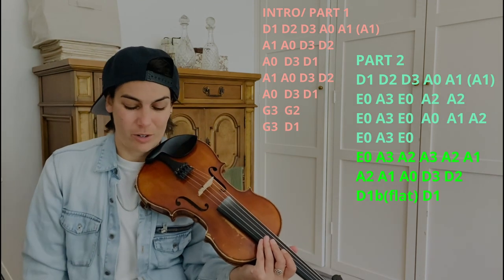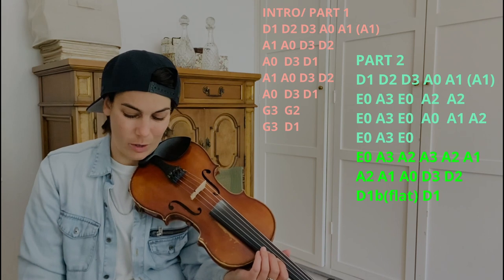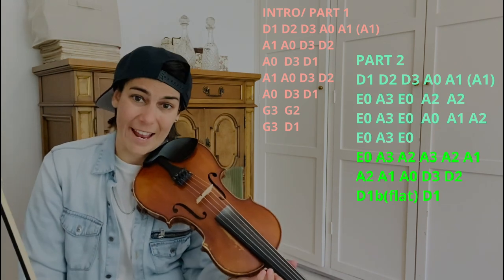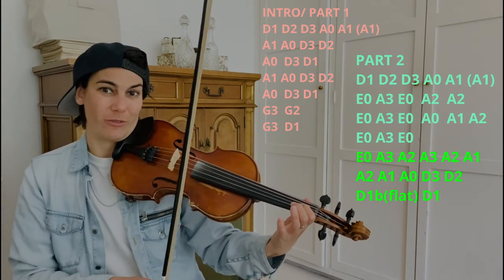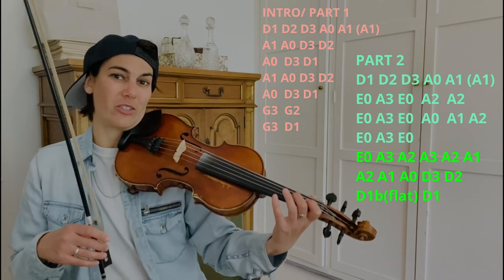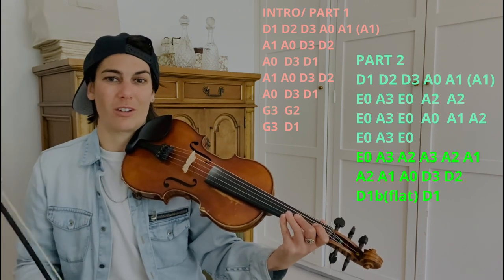So here it is written out: E open, A3, A2, A3, A2, A1, A2, A1, A open, D3, D2, D1 flat, and then into D1 — that resolution. D1 resolves and it has a very resolving sound in the song because it is the note of E, which is the key of the song, E major. Going back to this kind of difficult bit: you're going to take your first finger on the D string and bring it all the way down to basically the nut, then slide back into D1.